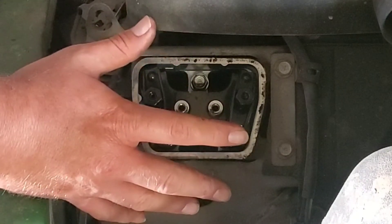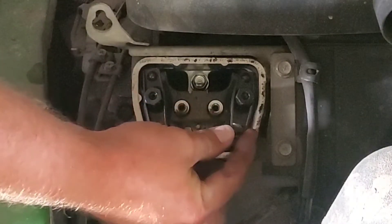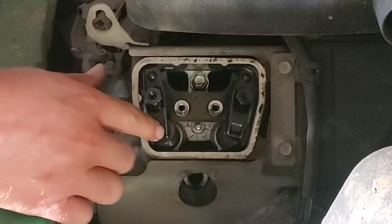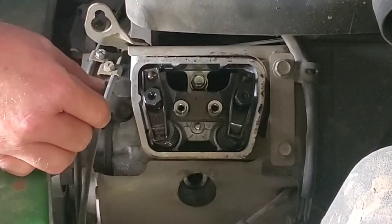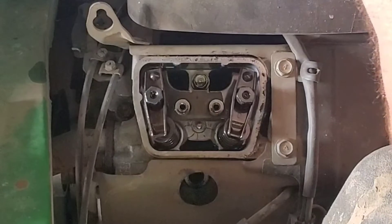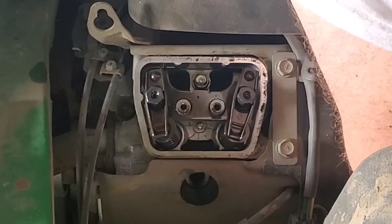It doesn't matter whether this is cylinder one or two as long as it's on TDC compression — at that point both valves will be closed. Right now the intake is loose and closed, but the exhaust is partially open. I'll roll the engine around and watch: the exhaust valve is moving and closing — that's the exhaust stroke. Now the intake is opening as the cylinder goes down — that's the intake stroke — and now it's closing. So we're getting close.